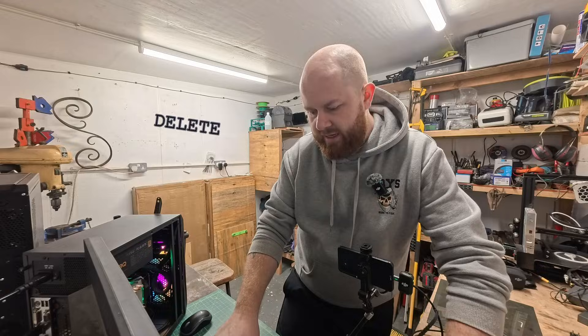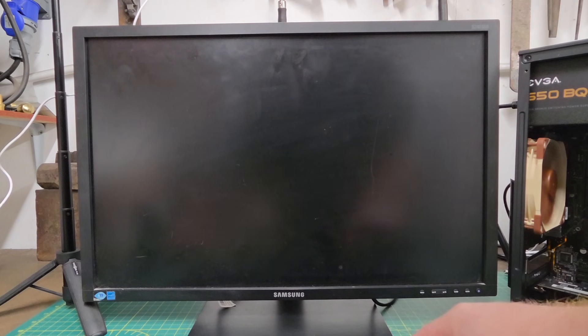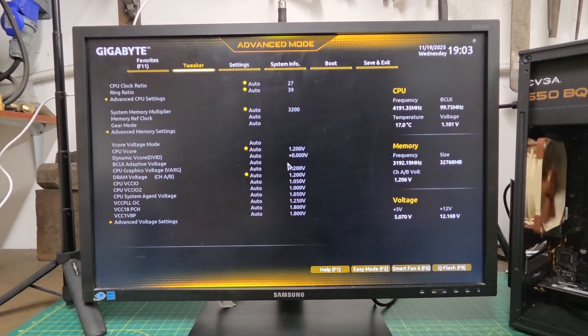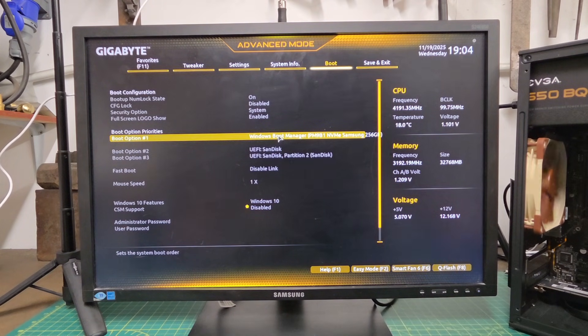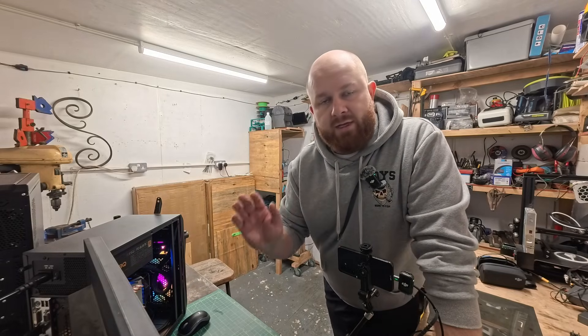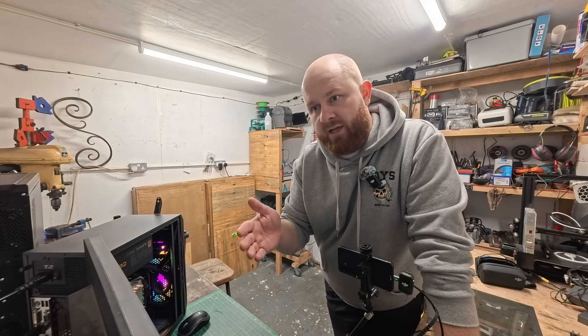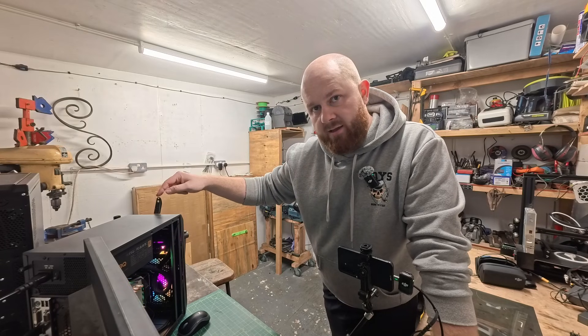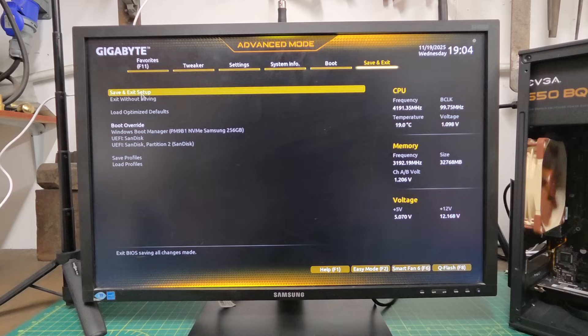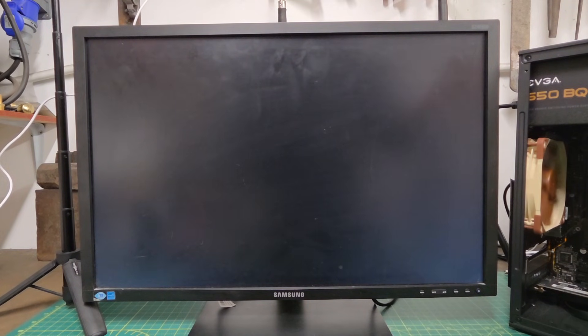Turn the PC on and spam the delete key — or whichever key applies to your PC; it should tell you when you start up. Now I'm into my BIOS. We're going to go over to Boot and change the boot priority to our USB stick partition. You want to change it so your USB stick is the first priority in the boot menu, because that's what you want your PC to boot from. On older PCs you might have to use arrow keys and Enter rather than a mouse. Then Save and Exit — save and exit setup — and we're rebooting with the boot menu changed.